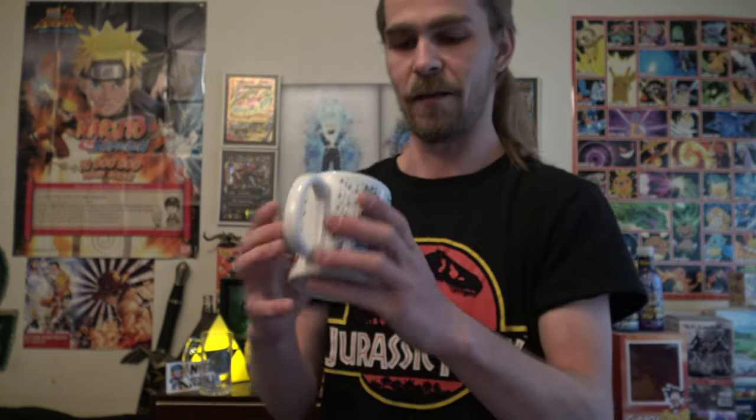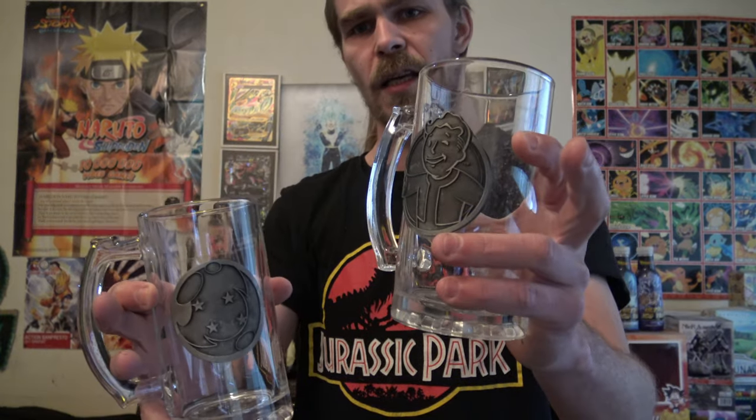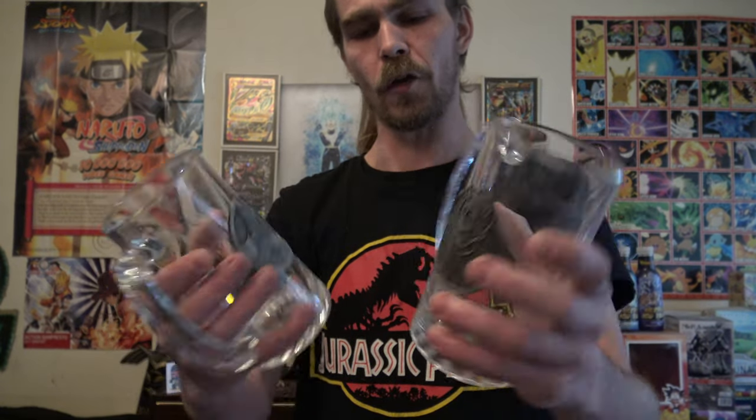Now this is my current favorite mug — the Arale mug. I got it not too long ago and I really love it. Actually it's Dr. Slump Arale, but whatever. I love Arale — one of Akira Toriyama's best works. I also have these beer mugs that I showed off in the Going Merry build kit video. There's a Dragon Ball one and a Fallout one as well.